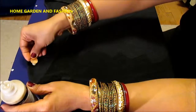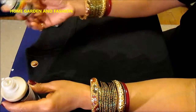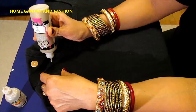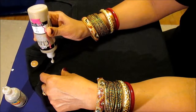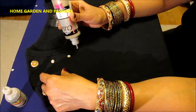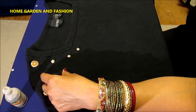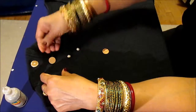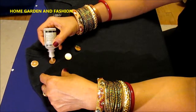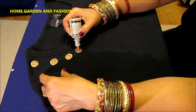You put one of this confetti and push it in, then you put another one. I usually don't measure it — I just eyeball it and do it. So this third one, and then there's a fourth one.